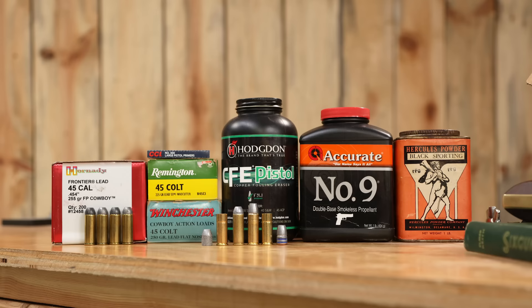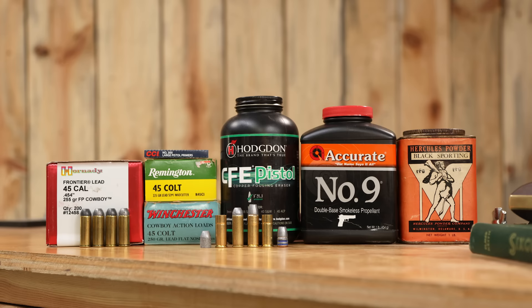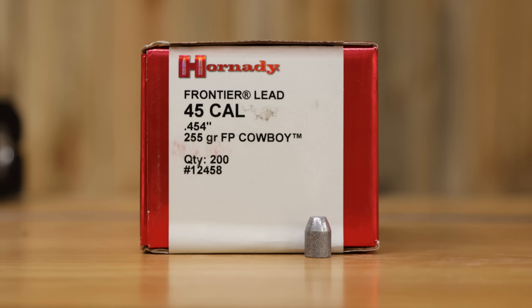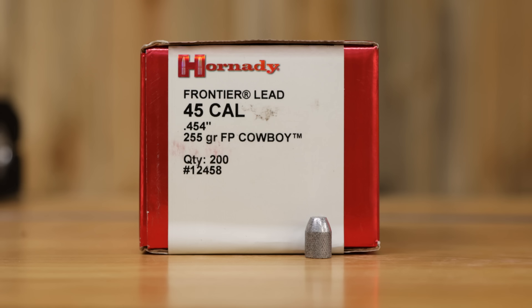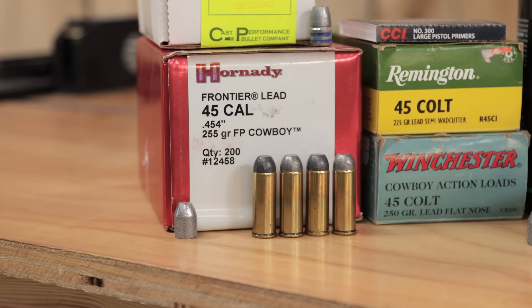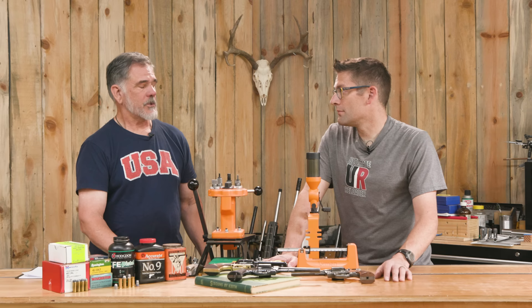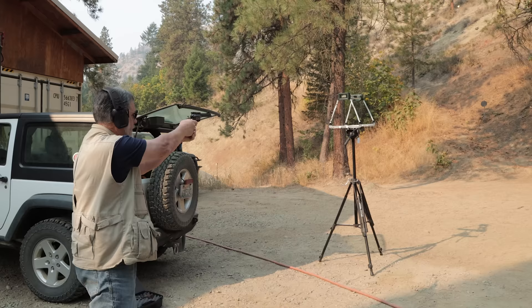I came up with two loads. The first is a mild, easy-shooting load for the old guns: 8.5 grains of CFE Pistol with a Hornady 255-grain swaged lead bullet — they market it mostly at the cowboy action shooter crowd. Standard primer, and we're getting around 800 feet per second out of it.